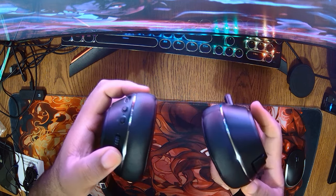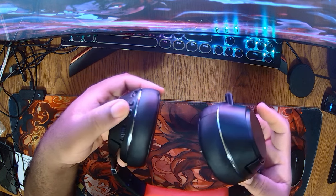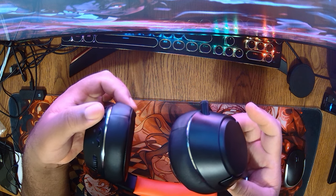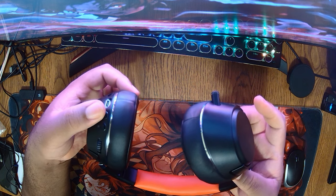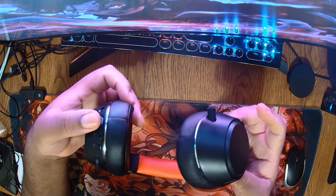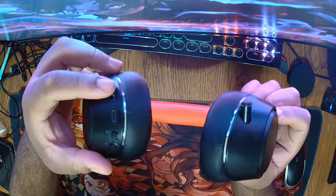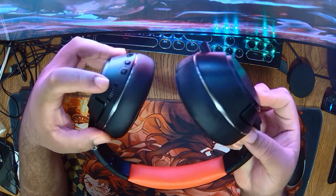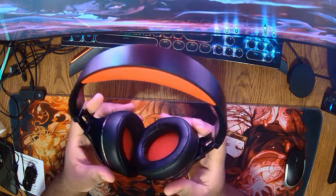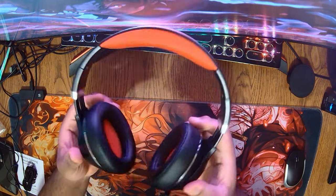On the headset you have a volume rocker and a mute button. Hold the power button for three seconds to power on or off — it's located near the charging port and gives you a voice notification when toggled. There's also the charging port and a 3.5mm jack port if you want to go completely wired. The controls are clearly labeled. The headset has a red and black design — it may appear orange on video, but this is definitely a red and black model.